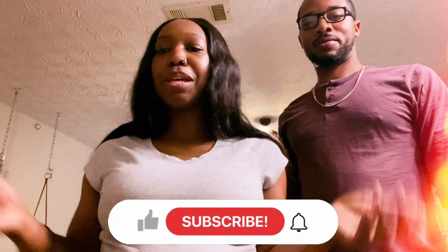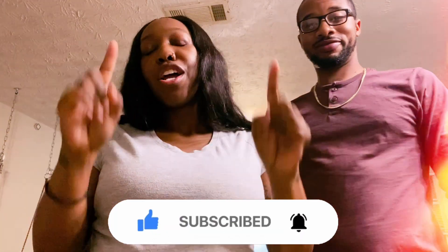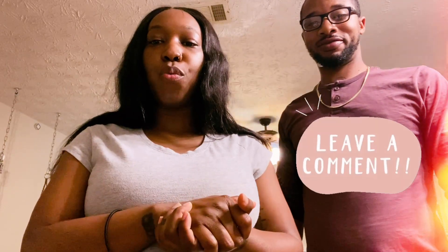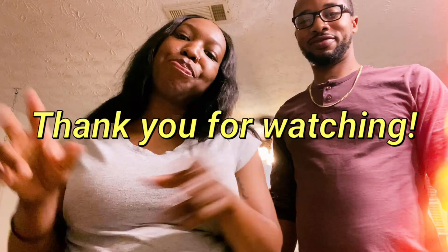I hope that you guys enjoyed it. If you did, make sure to give this video a thumbs up, like, share, and subscribe. Comment down below what you would be trying and what you liked or were interested in. I'll see you guys in the next one — bye!